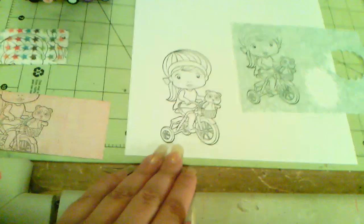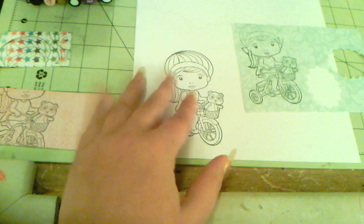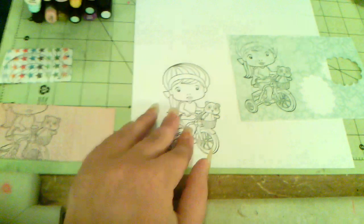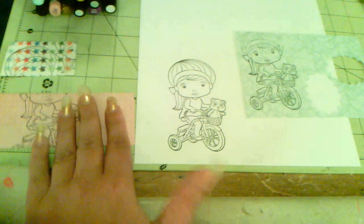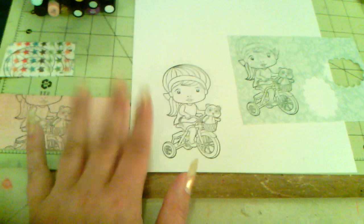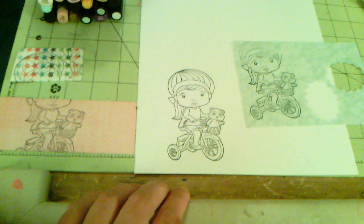And then you have your image with some patterned papers on it, so that their clothes have a print and such. Quick video, but I just wanted to explain that because I saw that she had asked me that. I hope this helps, Diane. Thanks for watching, guys.